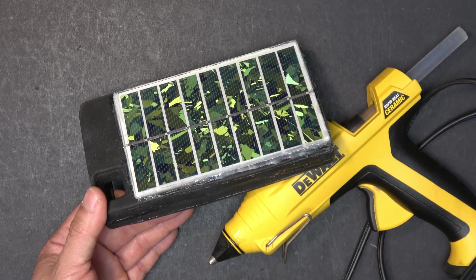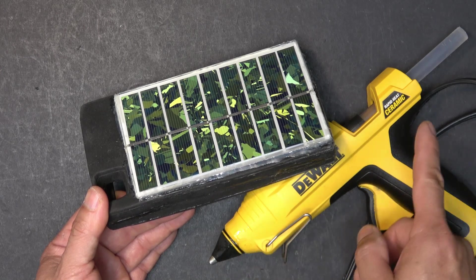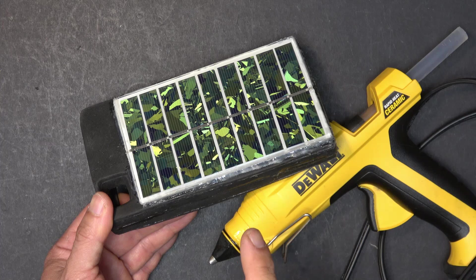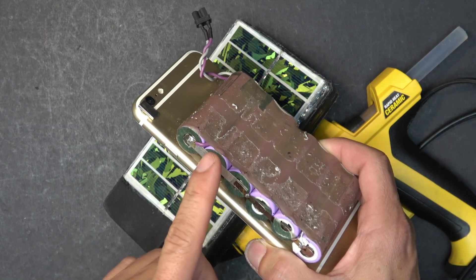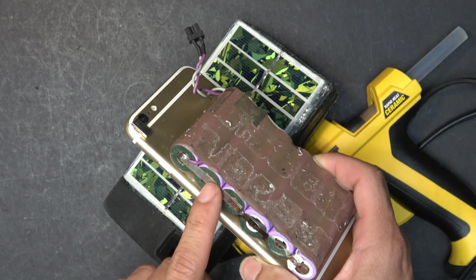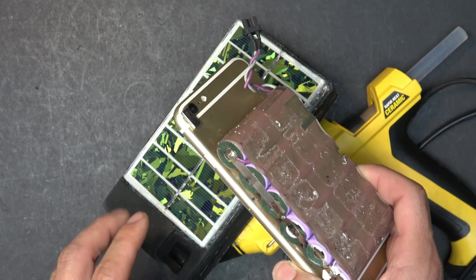At this point some of you might ask: is the hot glue going to melt in the sun? The answer is no. The hot glue melting temperature is minimum 250 degrees Fahrenheit. Even the hottest part of the planet — Death Valley, California in the middle of summer — reaches a maximum of about 140 degrees Fahrenheit. That's still over 100 degrees below the melting temperature of hot glue. Plus, inside this case you have your phone and battery, and both are very sensitive to heat, so your phone and battery will die before the glue melts. In that kind of heat you should avoid the sun anyway.